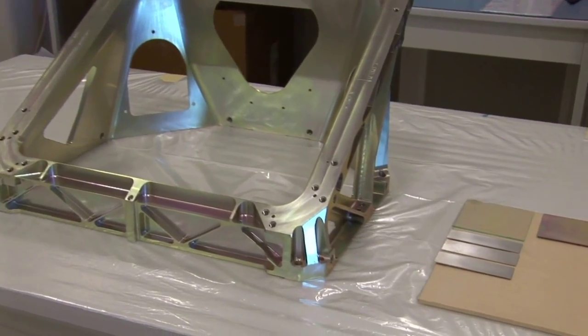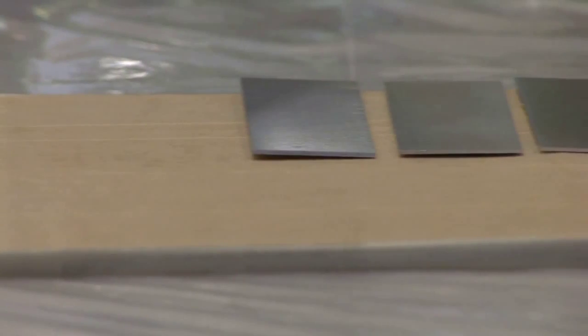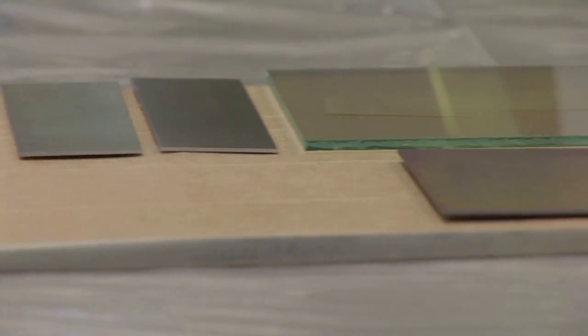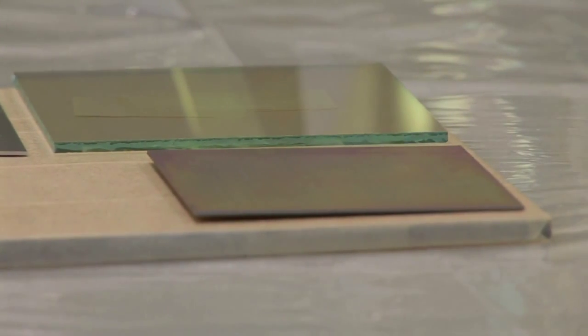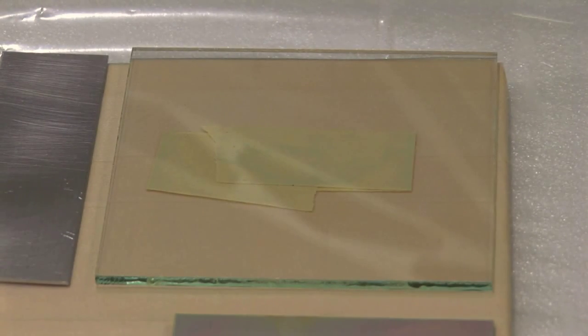The samples follow the same process as the space hardware, from the receipt of parts to the shipment. The parts have to be delivered with witness samples. These witness samples shall be made of the same materials and be surface treated the same way as the parts.